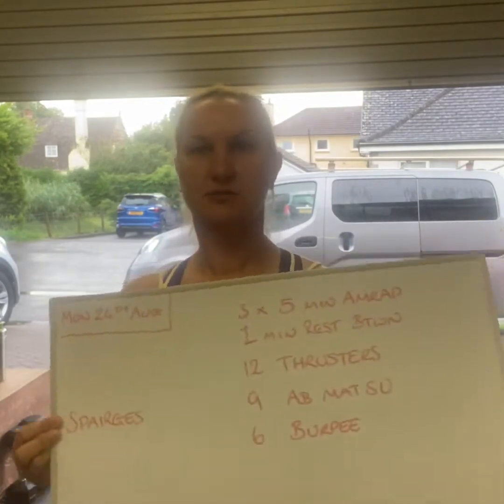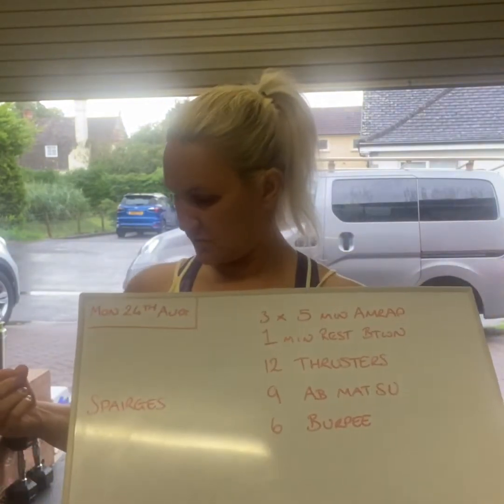Morning! It's a bit wild outside. Monday 24th of August.